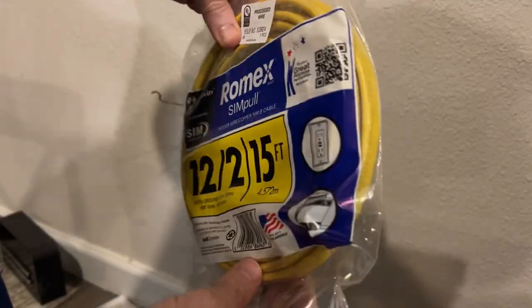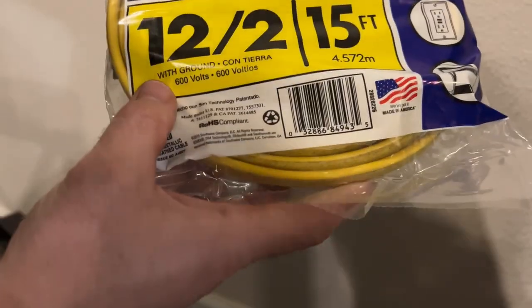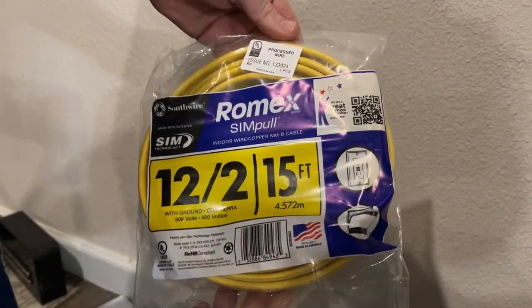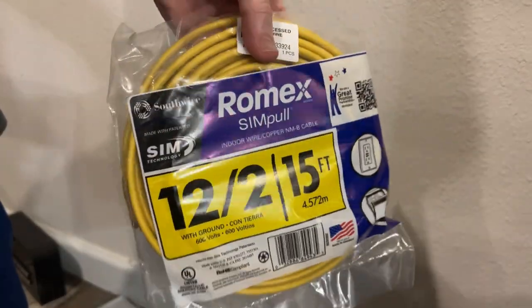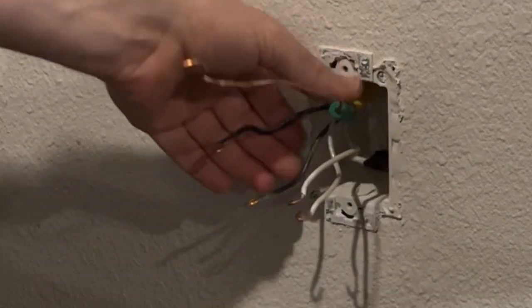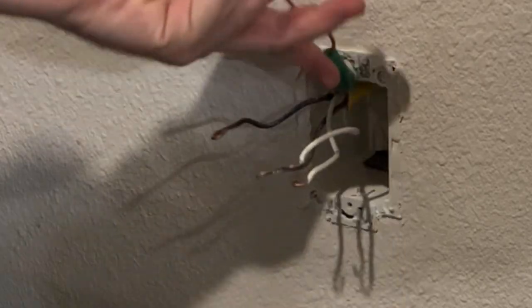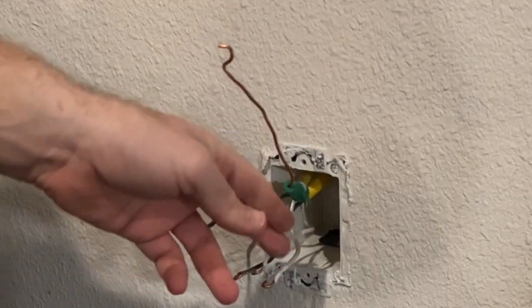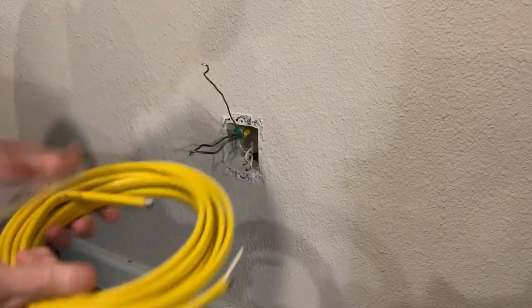We've got a 15-foot pre-cut 12-2 with ground cable, 600 volts, and I only need about four to six feet, so we'll cut that out. You can get these at Home Depot — those 15-foot pre-cut cables. As you can see here, they already have a split or tie-in with a grounding nut, so you have two white and two black wires. We're going to add a third white, third black, and a second ground.